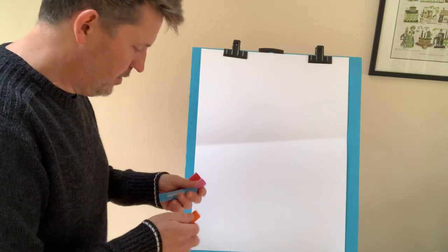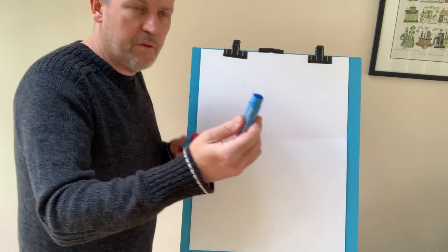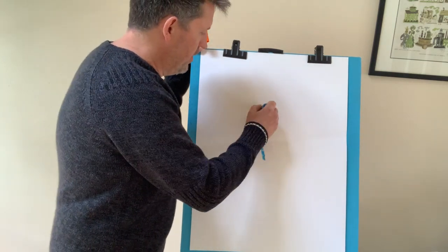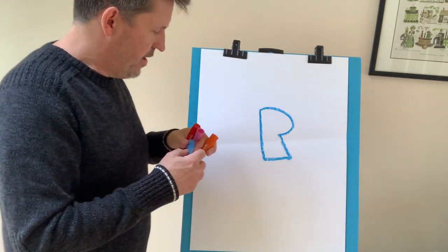All right, I got some unicorn colors over here. I think I got some good ones. Let's start with the unicorn's body. Maybe we'll use this blue. The unicorn's body is like an upside-down boot, like that, right?